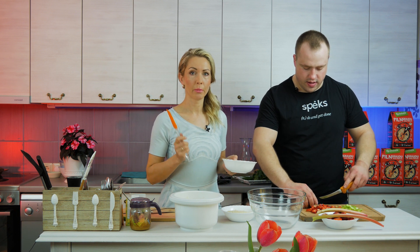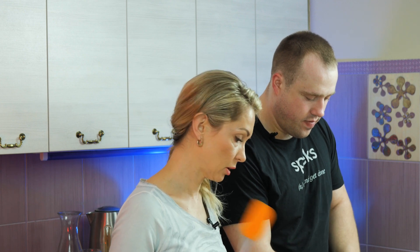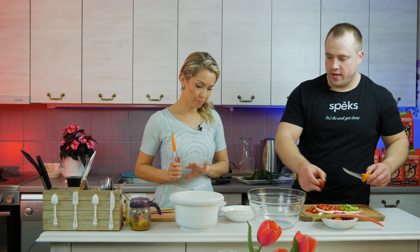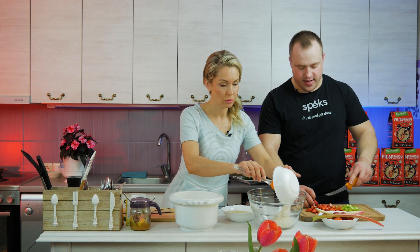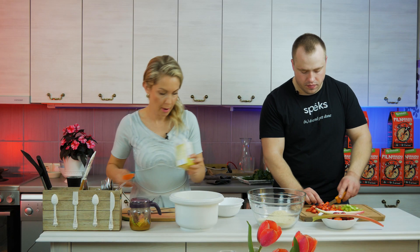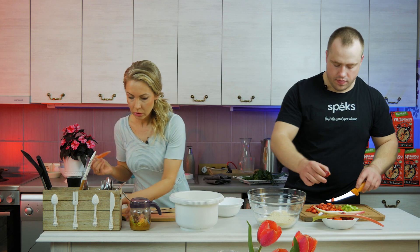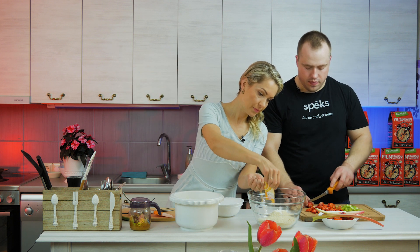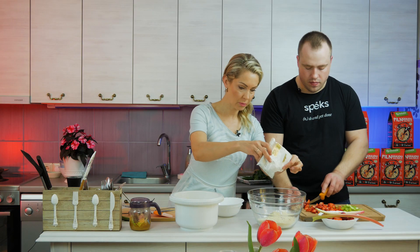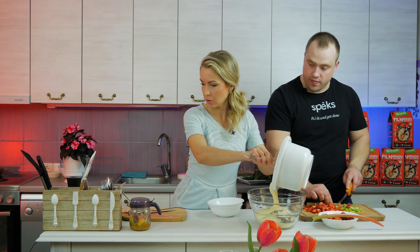Eggs and honey are whisked together. We need 200g of flour – since these are diet muffins, I have 100g oat flour and 100g almond flour. You can also use 200g of one type of flour. Then we add vanilla, baking powder, and chia seeds for crunchiness. You can also use poppy seeds.